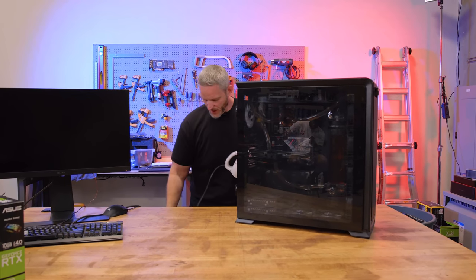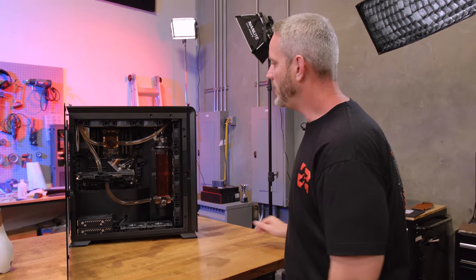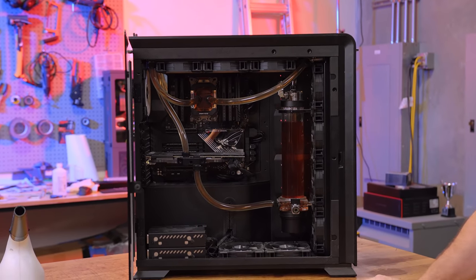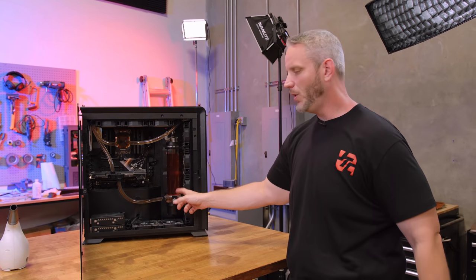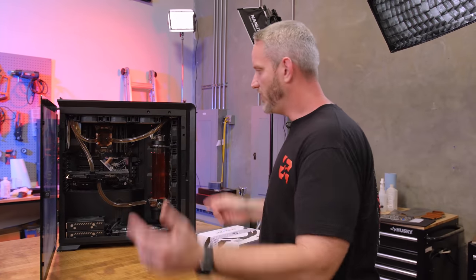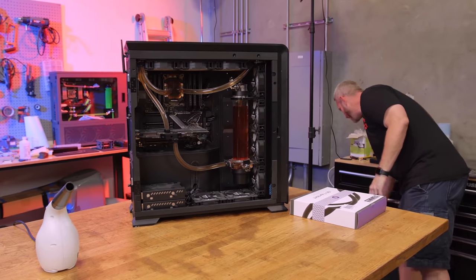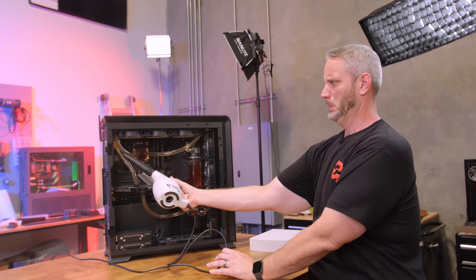We're going to be cleaning this system out — it has not been de-dusted. We're also going to be changing out the graphics card. I'm debating right now if we're going to drain the fluid, because I could change the card without draining it. But since it used to render in the mid-70s Celsius and now it's hitting the 80s, we think it's time to repaste it. The nice thing is I did put a drain plug in here, which makes things a lot easier. We took flack from people asking why we aren't using rigid tubing, but with soft tubing I can actually undo the CPU block and take it off and just have the tubes dangling around and be fine.